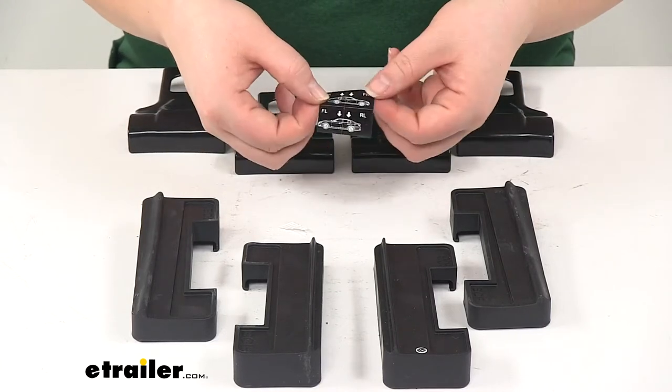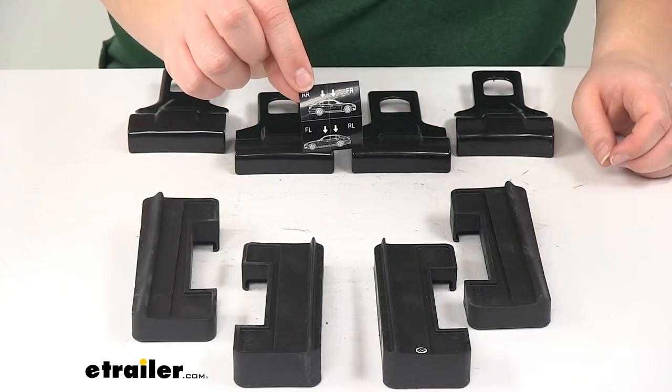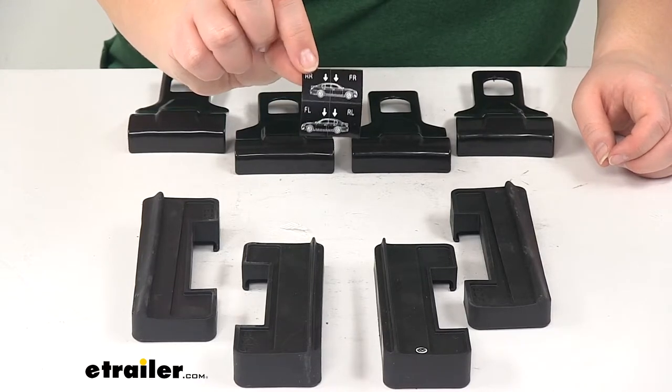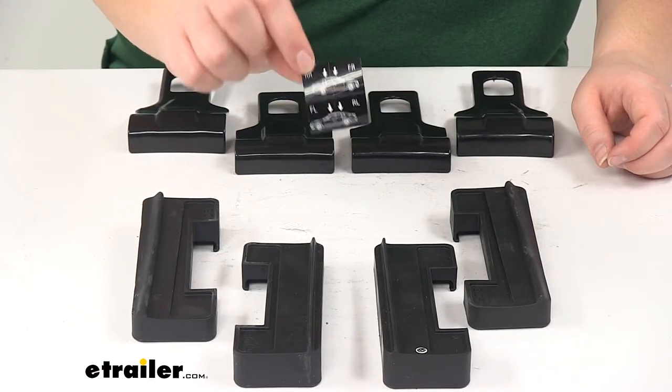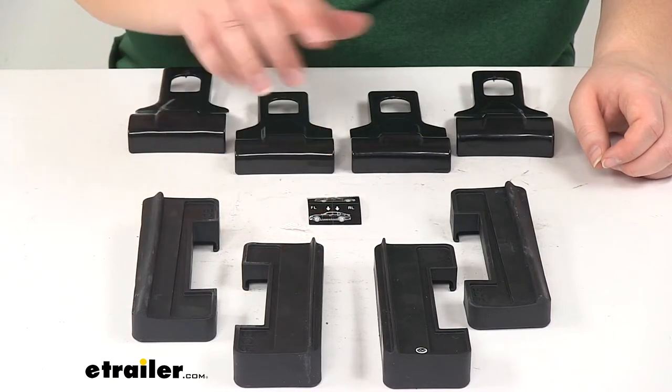Our kit also comes with some small stickers to help you keep track of where each foot pack goes. As you're installing it, you'll put one of these on the underside of your end supports to keep everything organized.